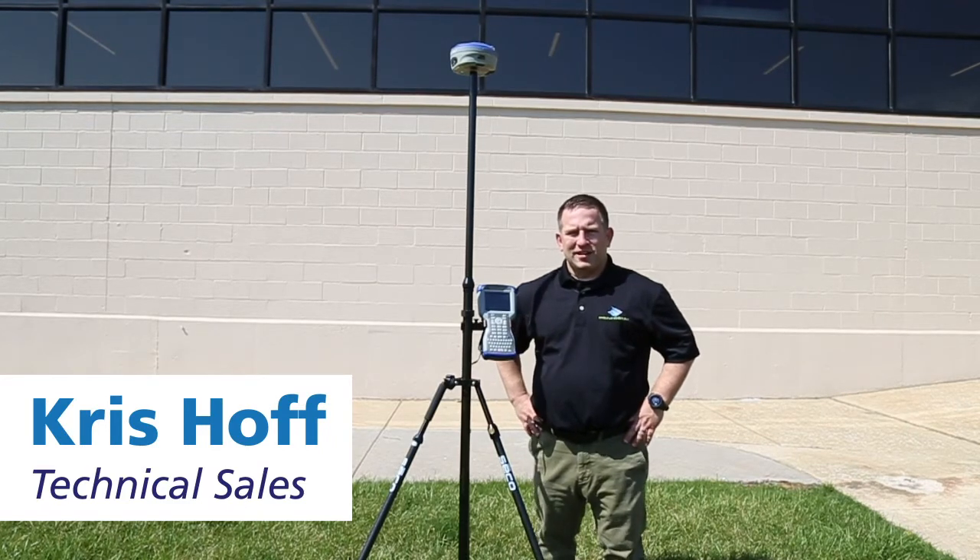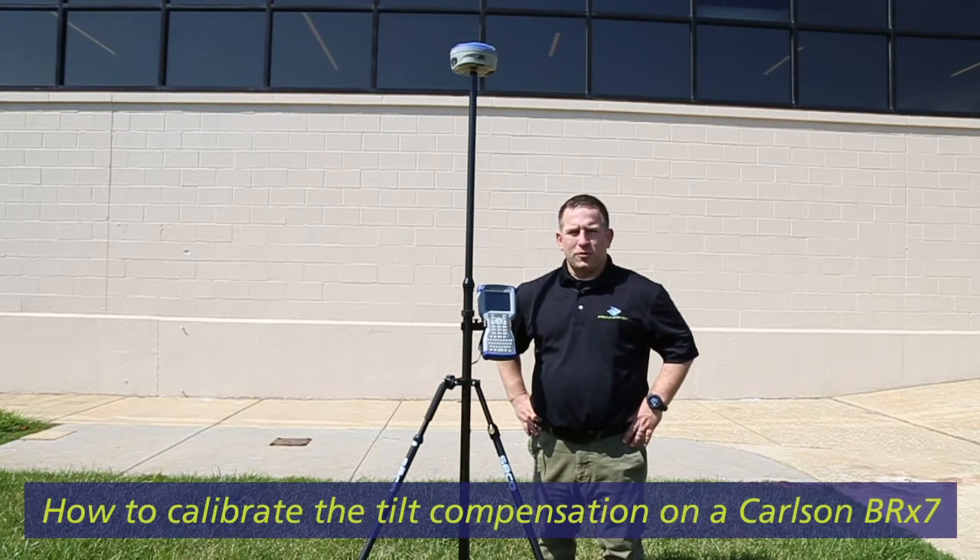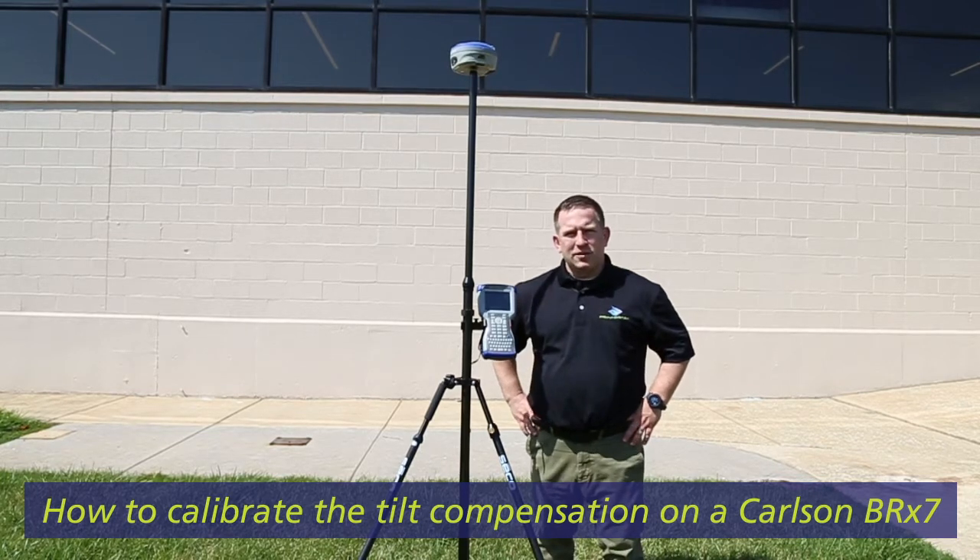Hi, this is Chris Hoff with PrinterStat. Today we're going to go over pull compensation for the tilt of the unit.